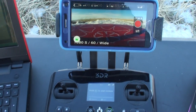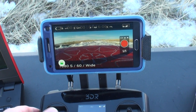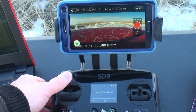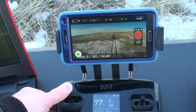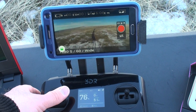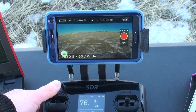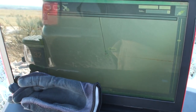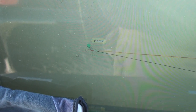Let's go ahead and take a look at what happens here. We'll do some one-handed flying because the 3DR Solo is awesome. Battery 15.3 volts, altitude 7 meters. Battery 15.0 volts, altitude 21 meters.